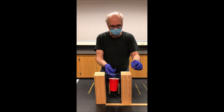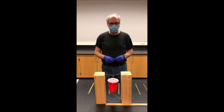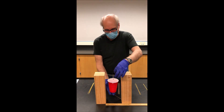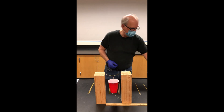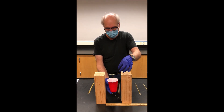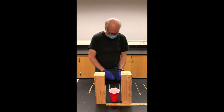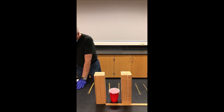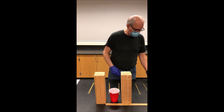Number of spaghetti strands: one; number of pennies: one for trial one. We'll go ahead and do that again for a second trial — more data is always better than less. We could do even better with three, four, or five trials for each number of strands. One penny — the spaghetti strand can support that — then two pennies, and it broke. So for trial two: one strand, one penny.